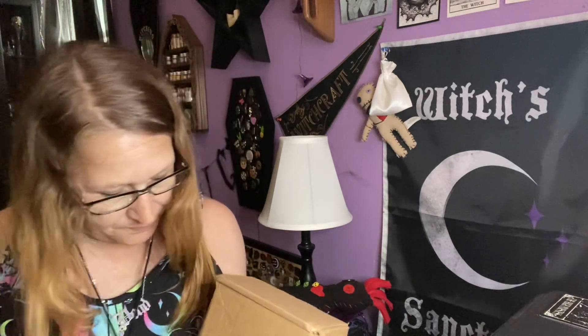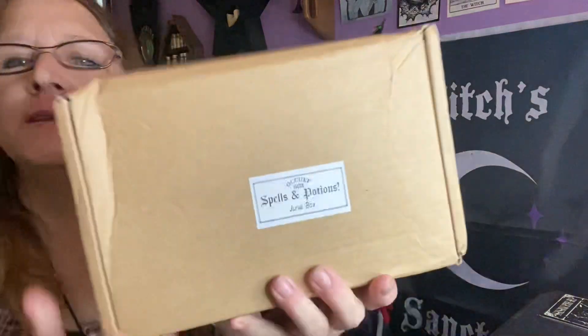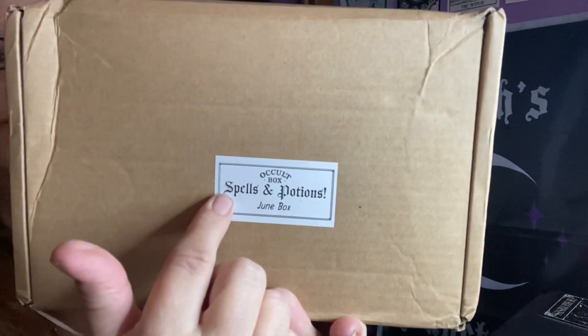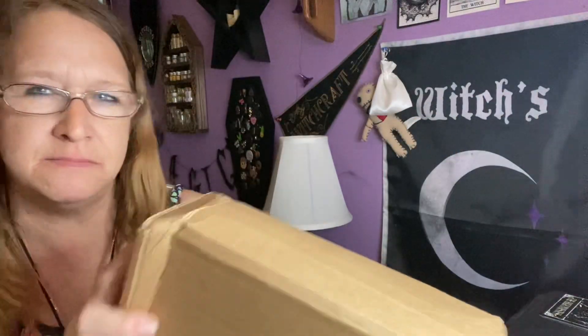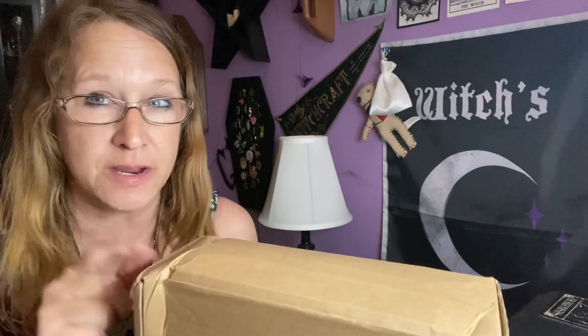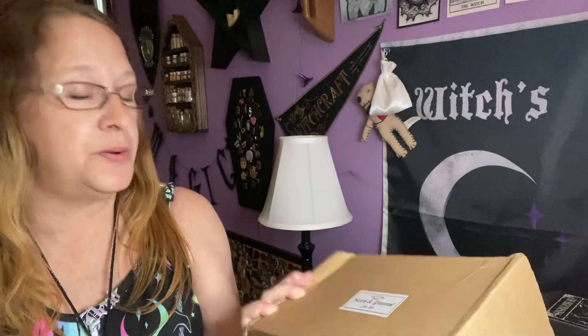I'm usually a month behind, but this is the Occult Box for June. I guess I got maize and I'm right on the same schedule — I'm not 100% sure, I'll have to double check. This says Occult Box Spells and Potions for June.